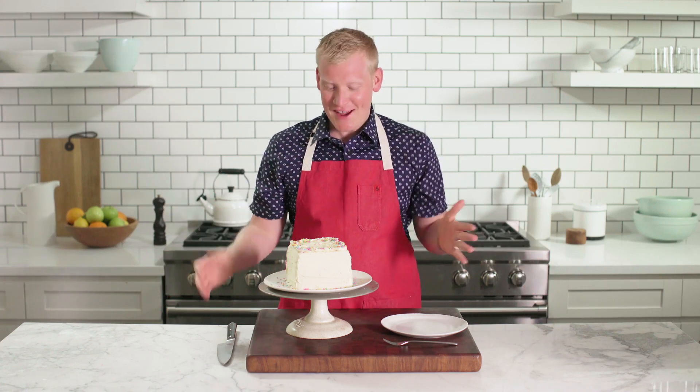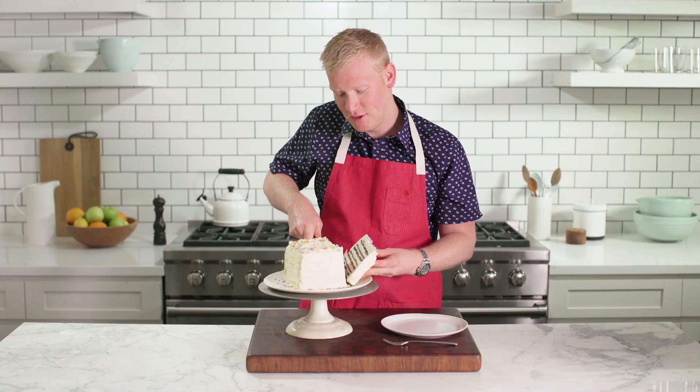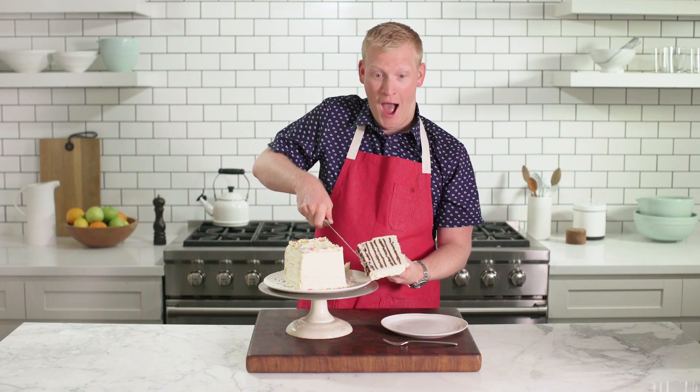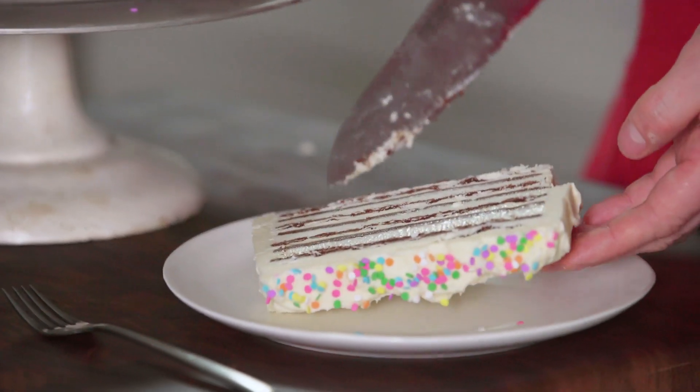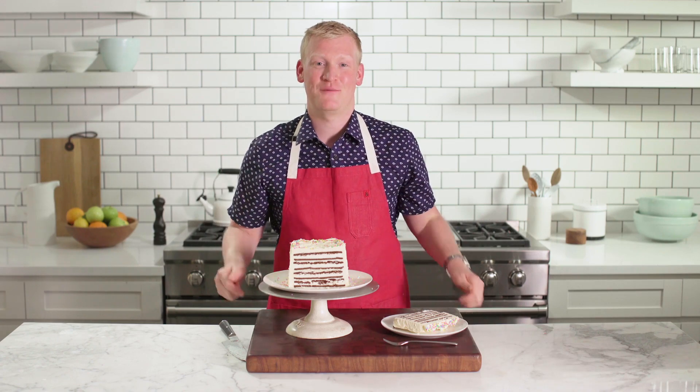Ta-da! Look at this cake! I cannot wait to cut into it, so I'm gonna go ahead and do a nice, big slice for myself. Look at that. Oh my goodness! Just as I promised, it is packed with ice cream sandwiches.